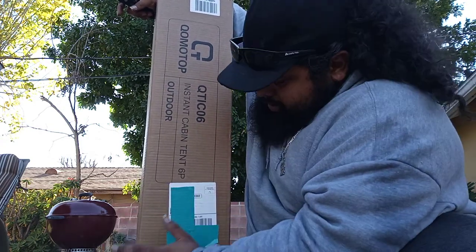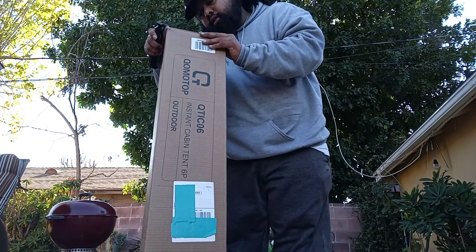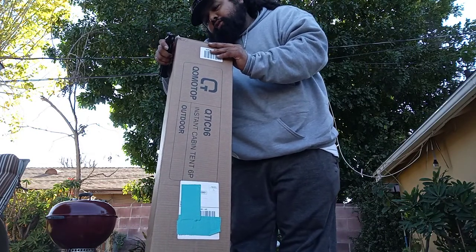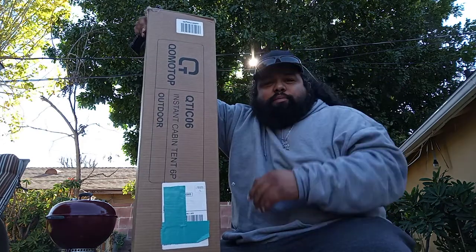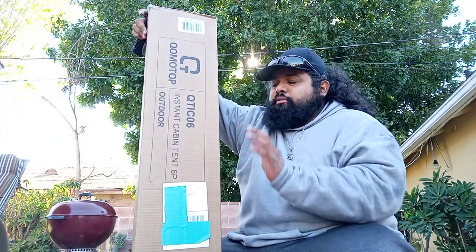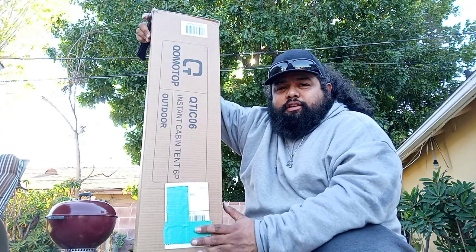And I found this one here by a company called OT Qomotop. It's a six-person tent — it's an instant canopy tent, just like the one that I had. So I'm going to go ahead and open it out of the box and we're going to take a look at what's inside.